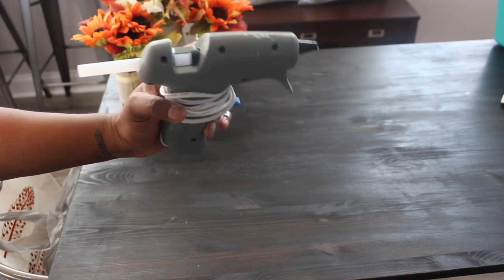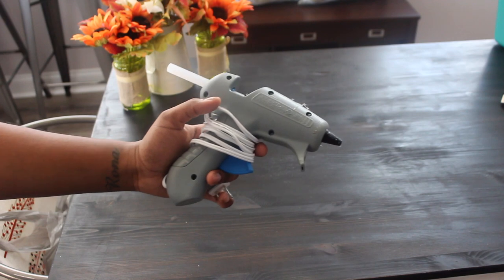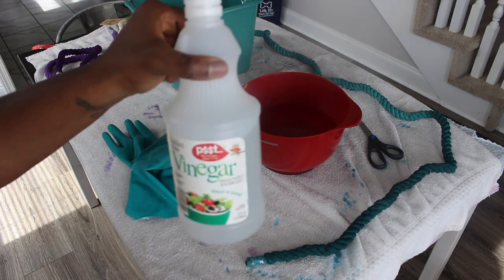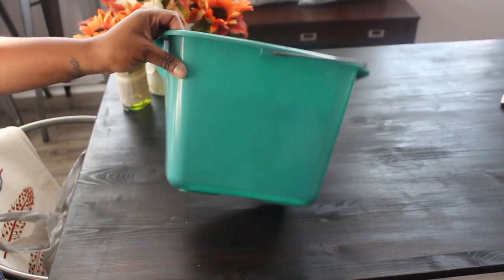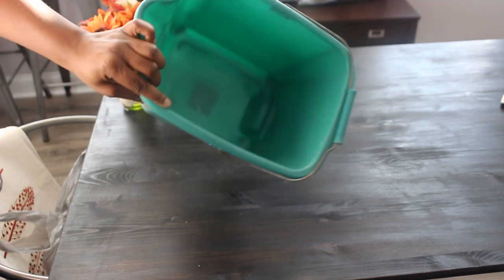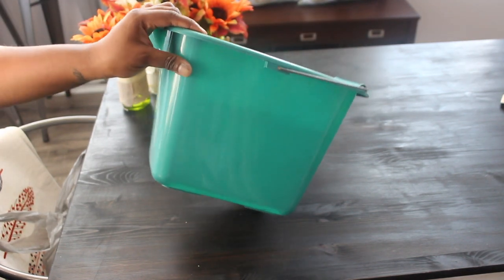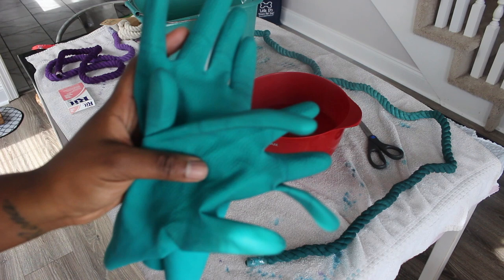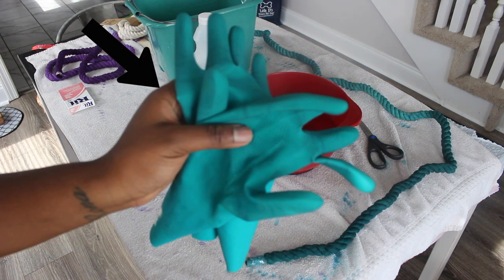Next we are going to need a hot glue gun — make sure that if you are a bit younger, you are doing this with a parent, just to be safe, because that glue does get extremely hot. You will also need some vinegar and a bucket to mix the dye in. A good pair of gloves is extremely important. I had done this before with Bailey's — that's the purple one you see in the back corner — and I used a cheap pair with a hole in them and it was a tragic result. These green gloves you see on the screen are the ones I ended up purchasing.